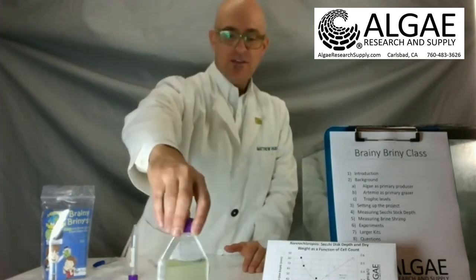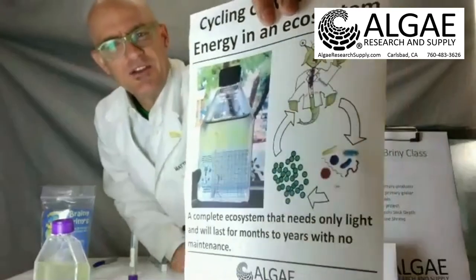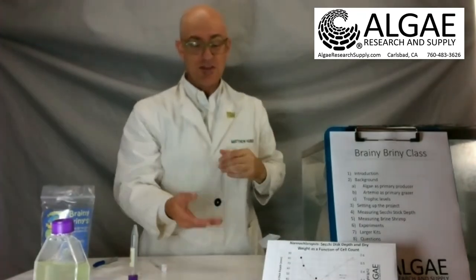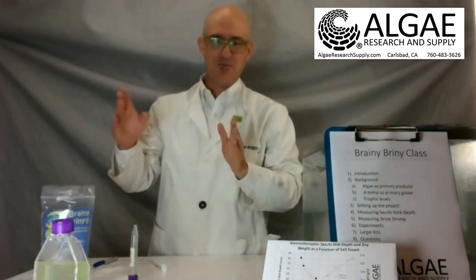Once your brine shrimp hatch, they're going to look something like these guys here. You can see the brine shrimp in that image — they're pretty big. They can get to be about two centimeters, or 20 millimeters, as adults. And sometimes it's kind of gross, but their poop hangs out behind them, so they can actually look three to five centimeters long.